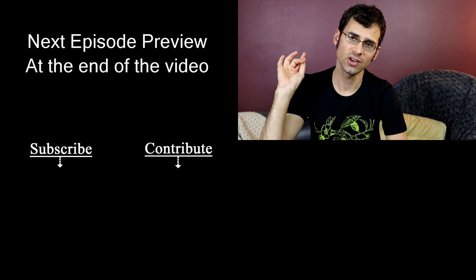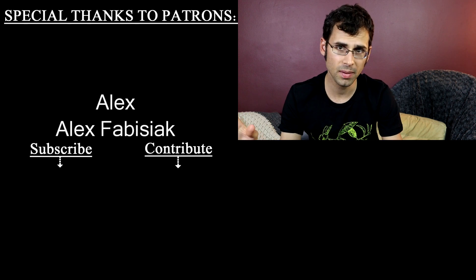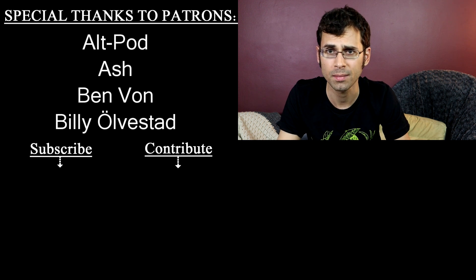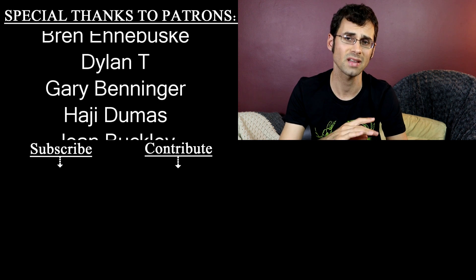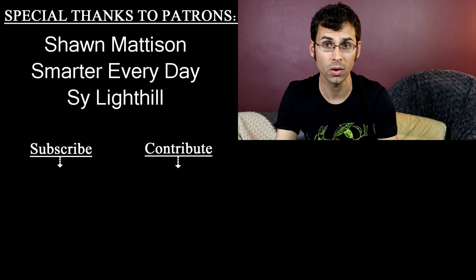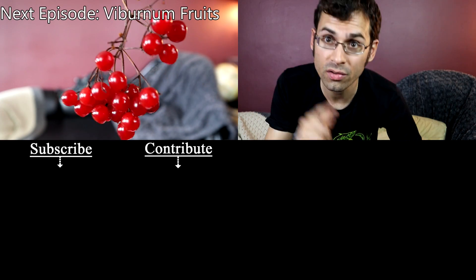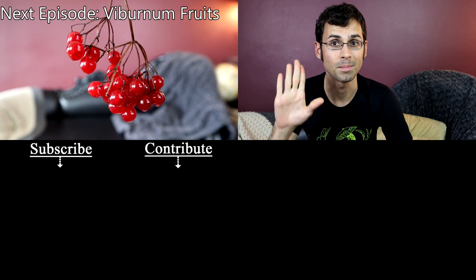I want to give a special shout-out to AltPod and Smarter Every Day — they are mega patrons over on Patreon.com. Patreon is how this channel happens; it's how I can afford to do all the things that I do. So if you want to help me out by supporting the channel and getting some bonuses along the way, check out the description. I also have shirts for sale — those are in the description as well. See you next time, bye.